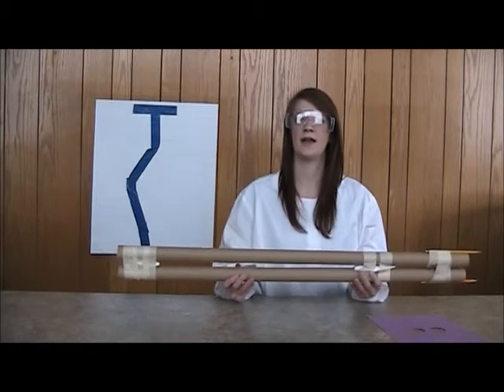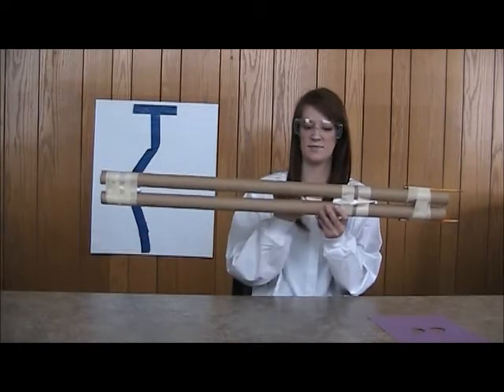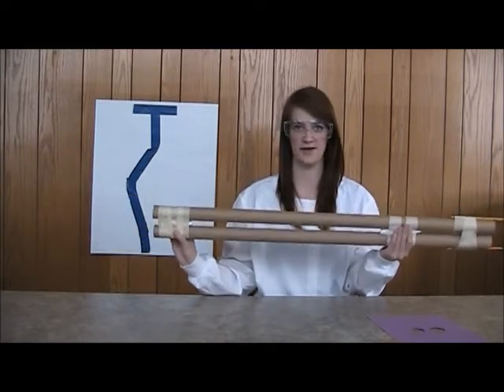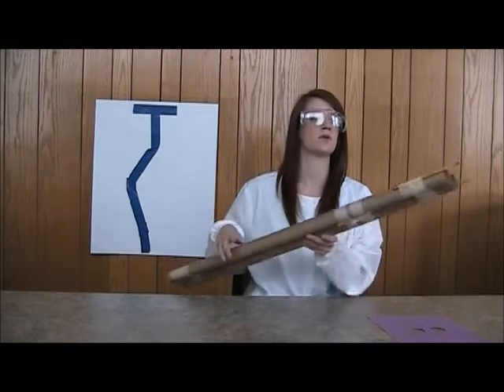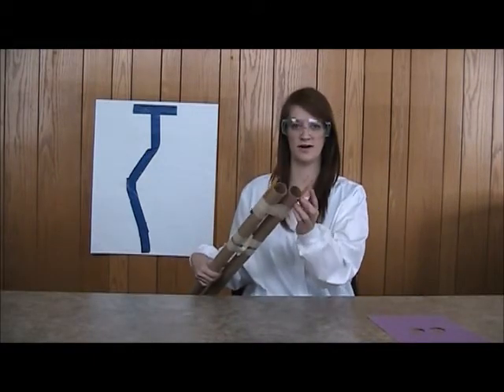To put this together, add a scrap piece of paper in between the two tubes right here to make a space between the tubes. Tape the tubes together on both ends. Then we will add the two pencils at the end on the outside of both of the tubes.